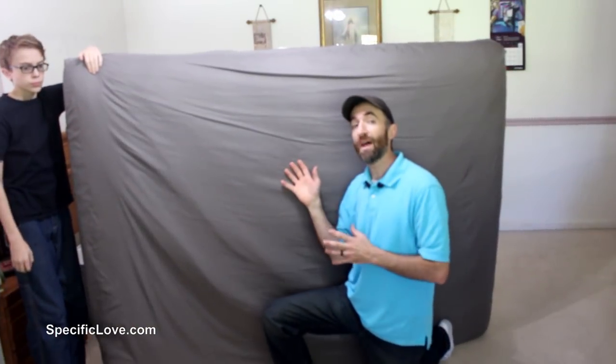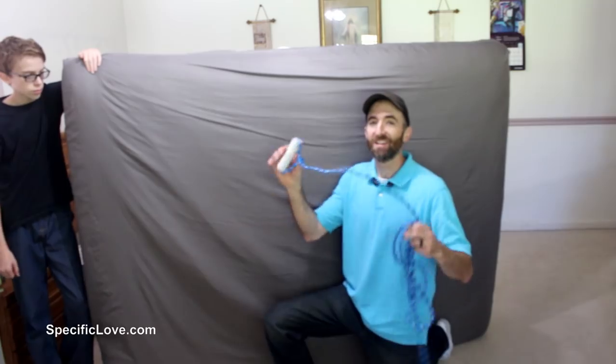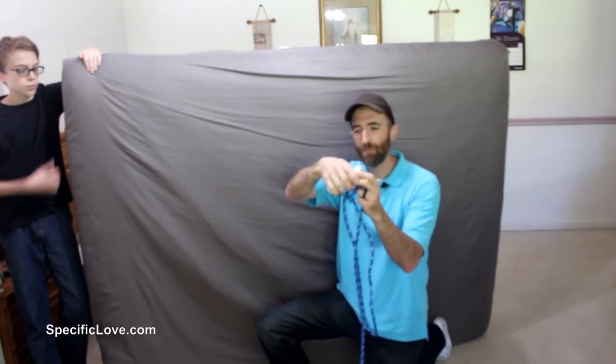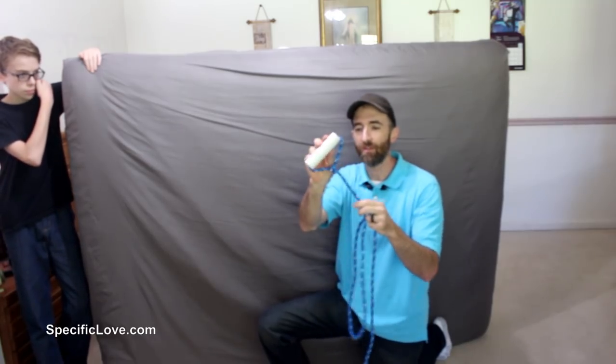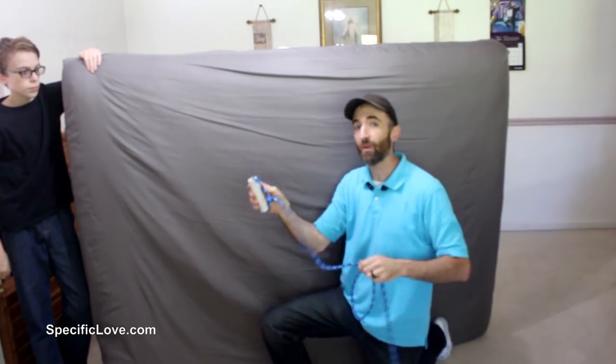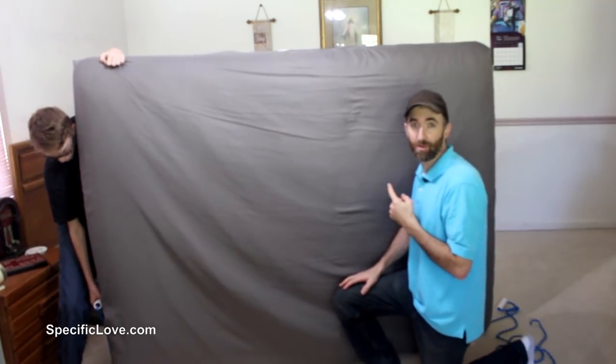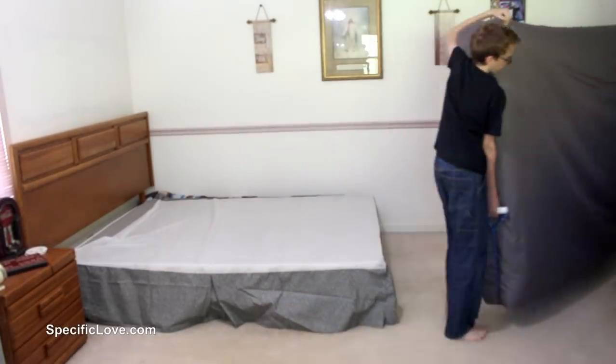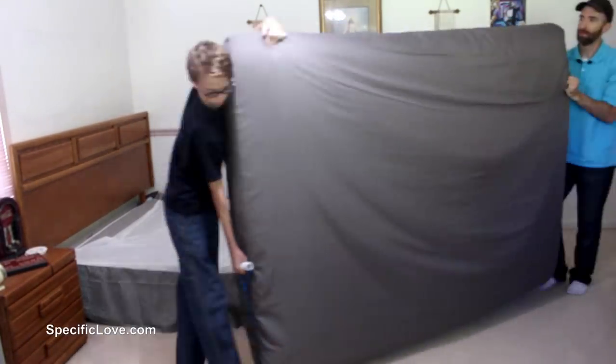If you've ever tried to move a mattress it can be quite a pain — even with two people you still have to drag it across the floor. That is unless you create a mattress sling. A piece of PVC on each end — this is one inch, cut about the size of your hand — with some strong rope underneath. Now that the rope is underneath the mattress, let's try to move this. That was much easier.